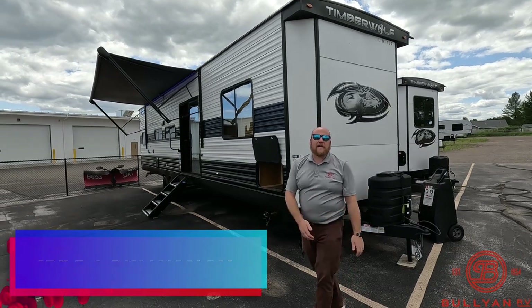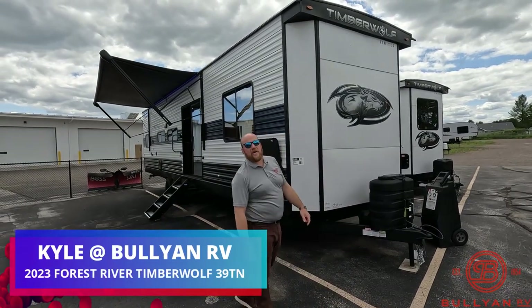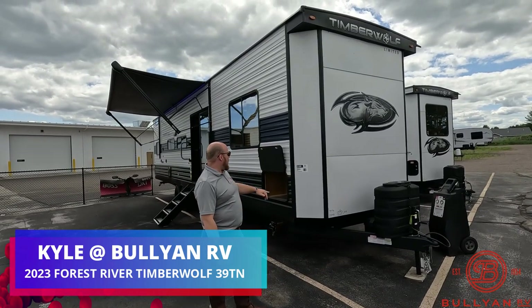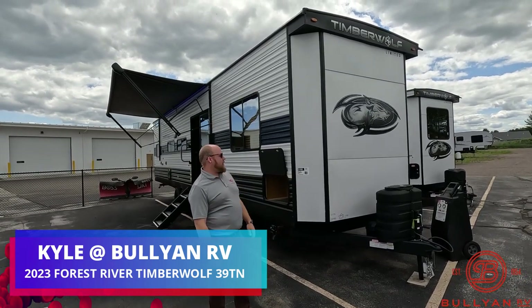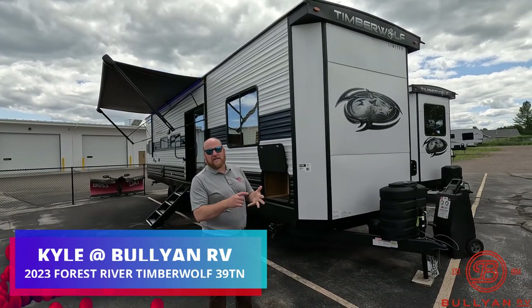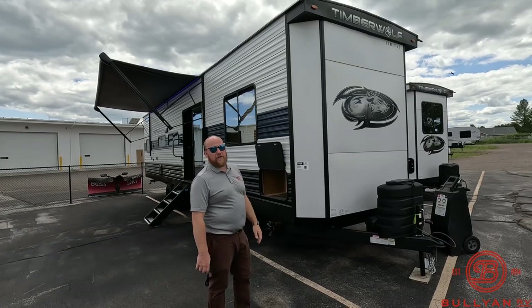Hey guys, welcome back to the channel. Kyle Dittman here, Bullion RV, Duluth, Minnesota. Today we're going to do a great video of our new Timberwolf. It's a 2023 with 39TM. It's a destination camper, so if you've got that lake lot or seasonal campsite, this would be a great option here for you.